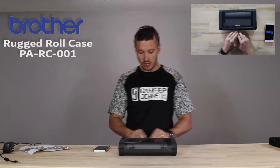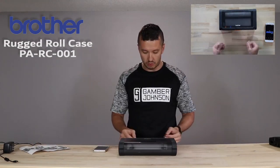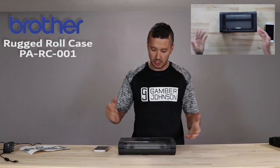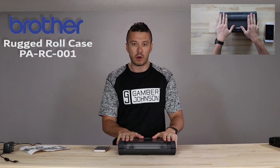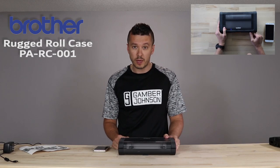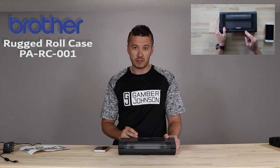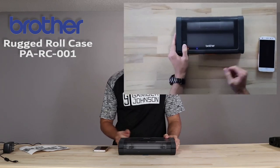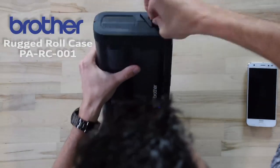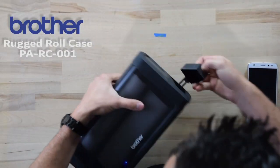You saw how that printed right out of the rugged roll case, and it's a really sturdily built case. You have the fan fold case, the soft canvas one, and this rugged roll one. It's holding roll paper inside it. It has the PJ7 printer inside it as well, and we can access the ports on the PJ7 right through this little port cover.